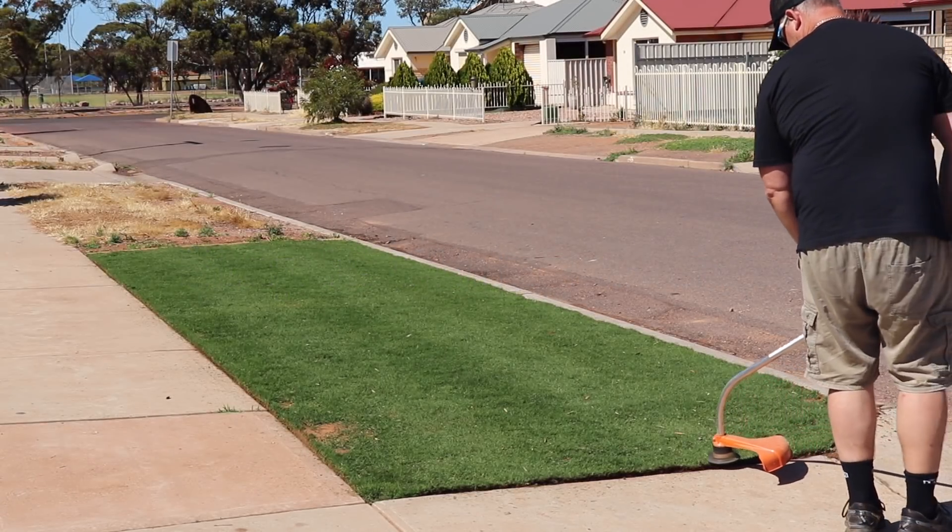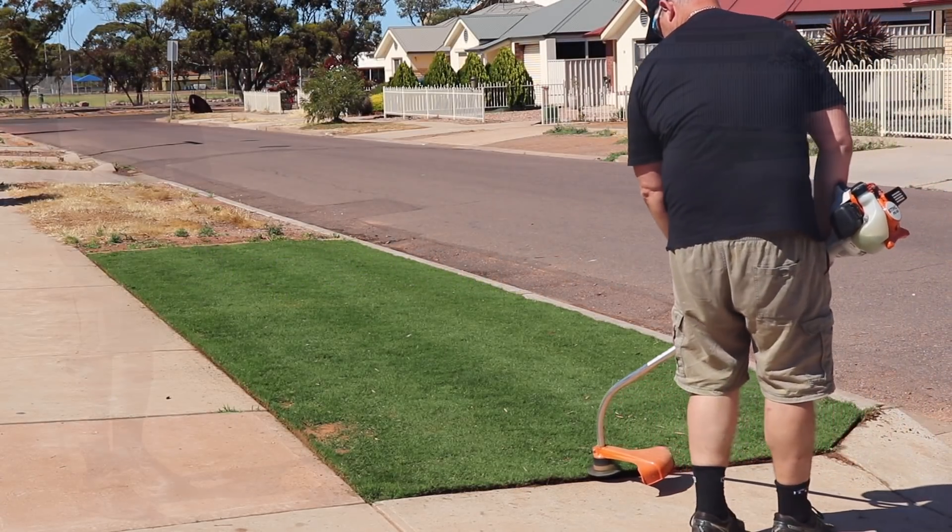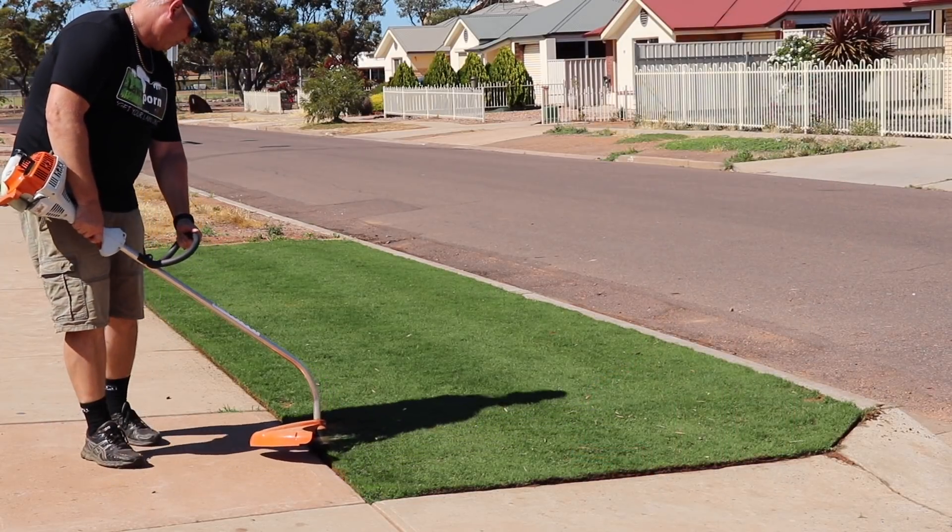Then I whipper snipper around the edges, just getting the bits that the mower won't be able to get to — the difficult corners and just some of the edges.